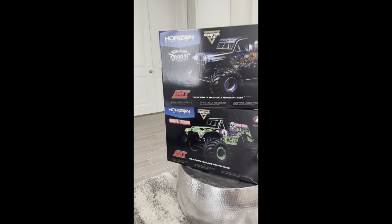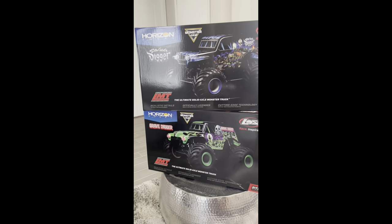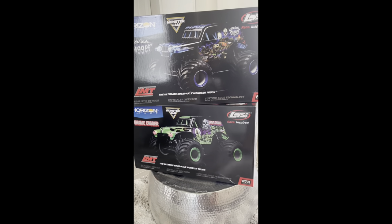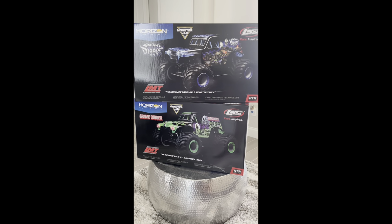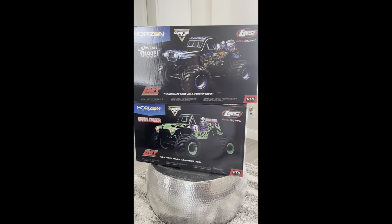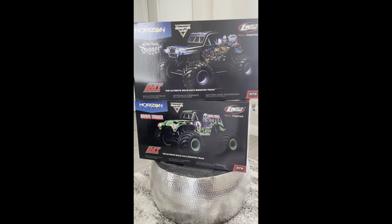What is up YouTube, what's going on! We are here, Bam and Cam. It's my son Cairo here - he's off from school today, so it's a good day because we actually got in something pretty cool. Special delivery! Horizon Hobbies hooked us up with these brand new LOSI LMT Son of a Digger and Grave Digger!